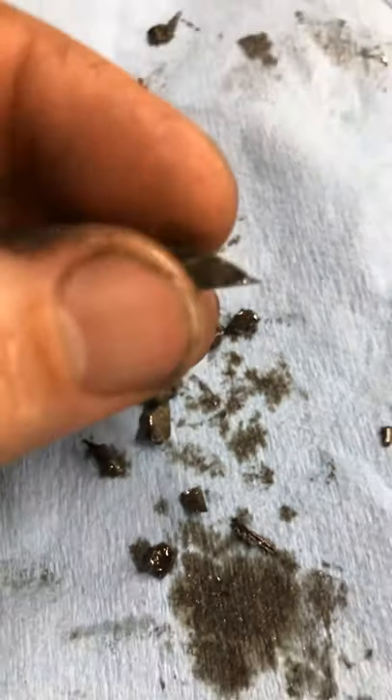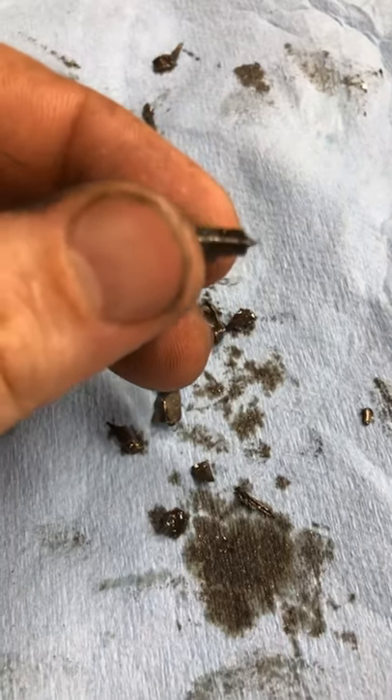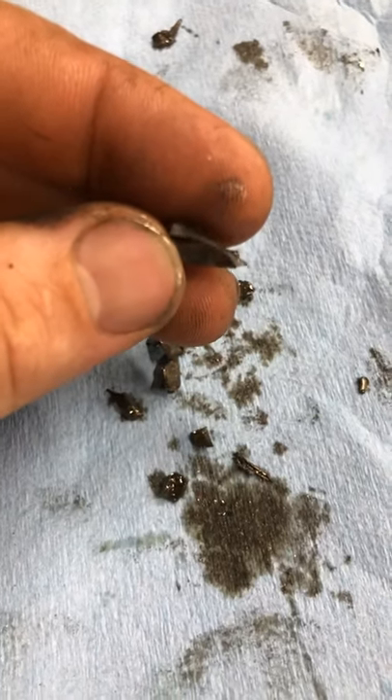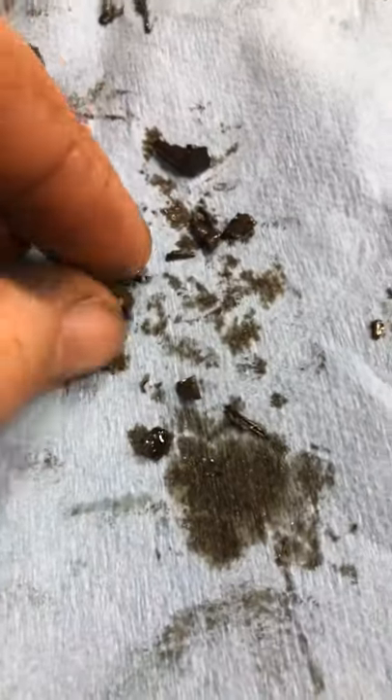This is from the Miata in our earlier video — differentials shot. We drained out the fluid and you can see pieces of the ring gear, maybe even the pinion gear. We won't know until we get in and open it up, but definitely no doubt about what happened in there.